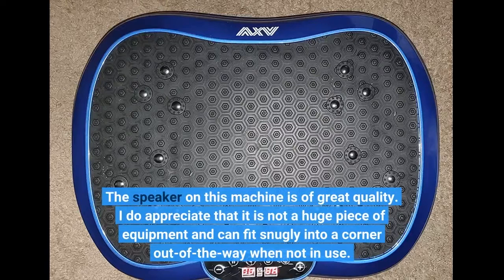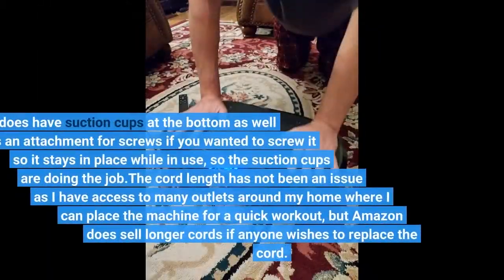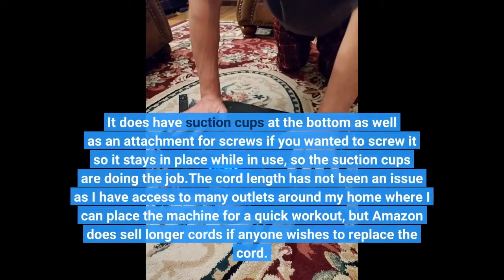I do appreciate that it is not a huge piece of equipment and can fit snugly into a corner out of the way when not in use. It does have suction cups at the bottom as well as an attachment for screws if you wanted to screw it so it stays in place while in use, and the suction cups are doing the job.